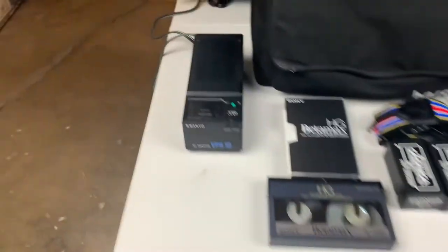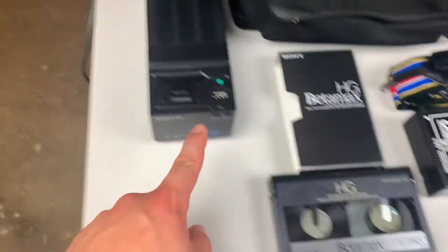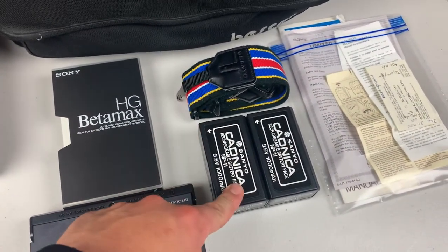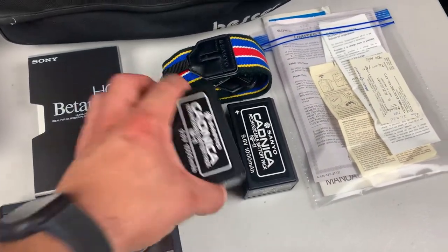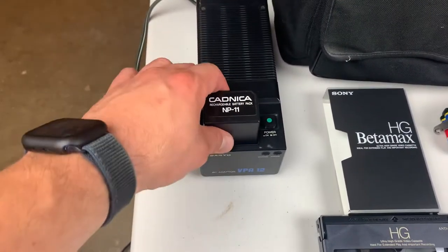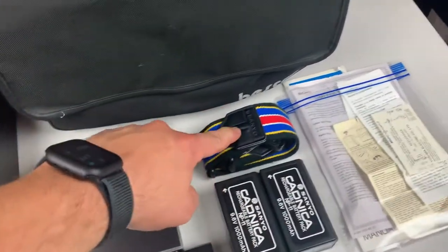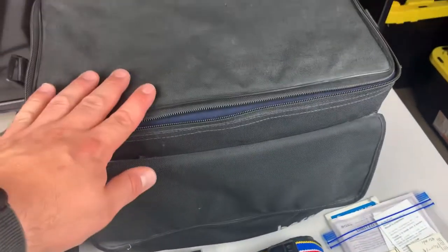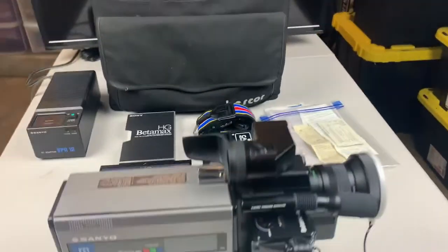Here's the camera power supply and battery charger, Betamax tape, and two batteries. Unfortunately these batteries no longer hold a charge — they'd sit in here and charge up, but they are no longer holding any kind of charge. Also included is a shoulder strap, some of the original documentation that came with the camera, and a nice carrying case.